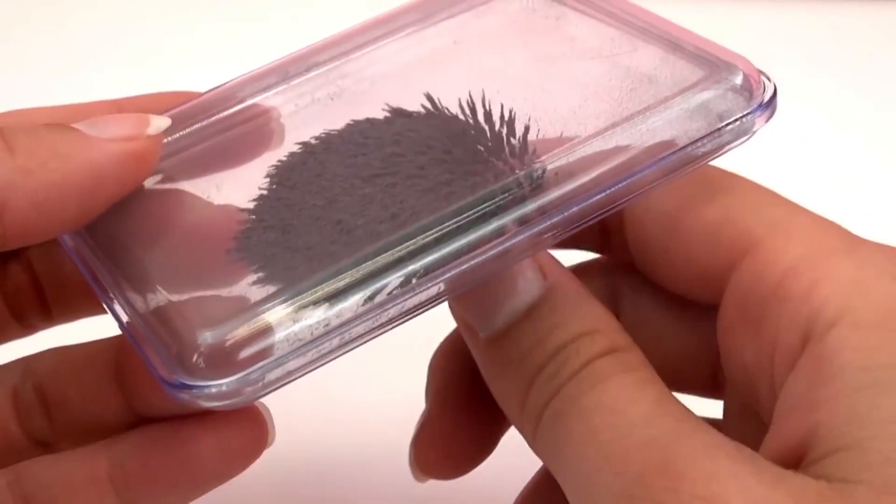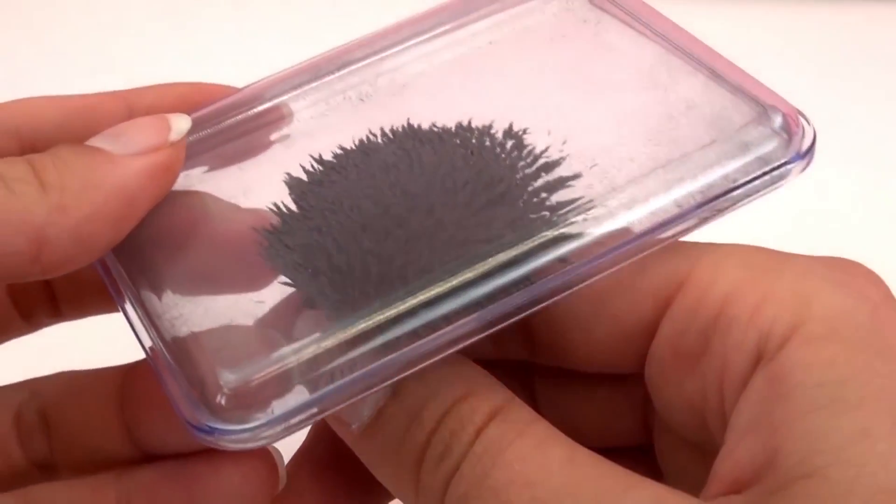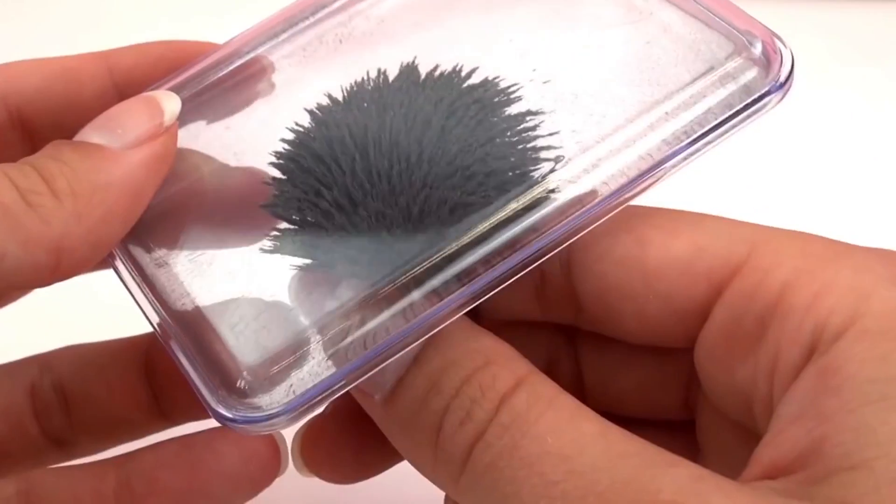Yeah, it looks really cool. The effect is really nice. Also for grown ups it can be fun — quite therapeutic.